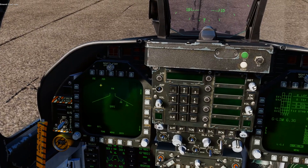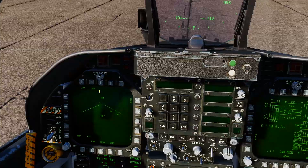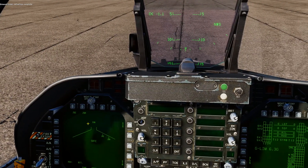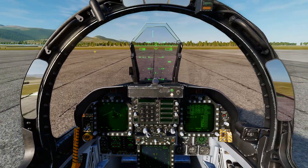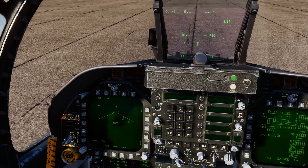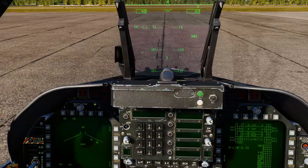Quick description on what they are. The JSOW-A variety is like a cluster munition — when it gets over the target area it will deploy a whole heap of bomblets that does a big shotgun pattern of damage in the area. The C variety is more of a hardened target penetrator.